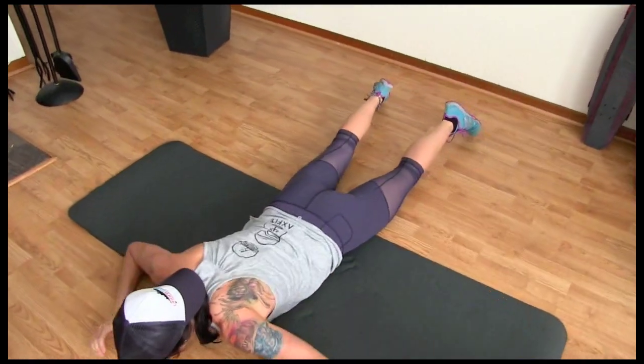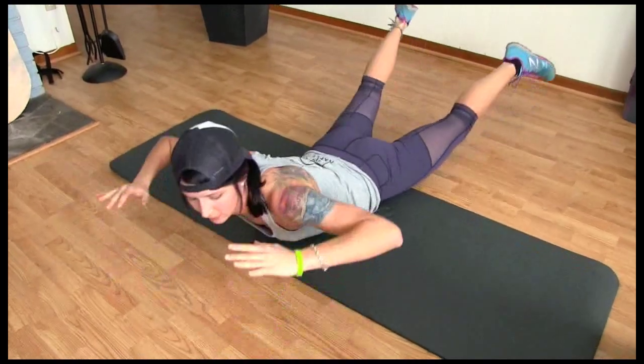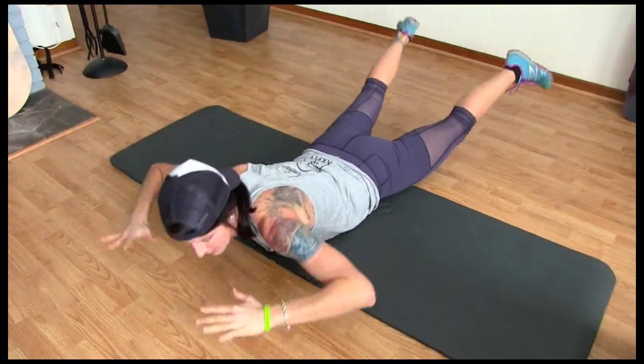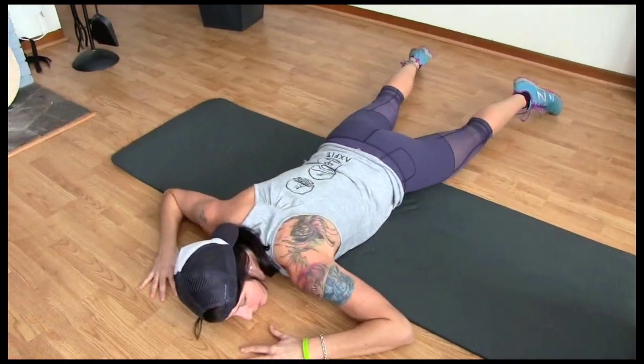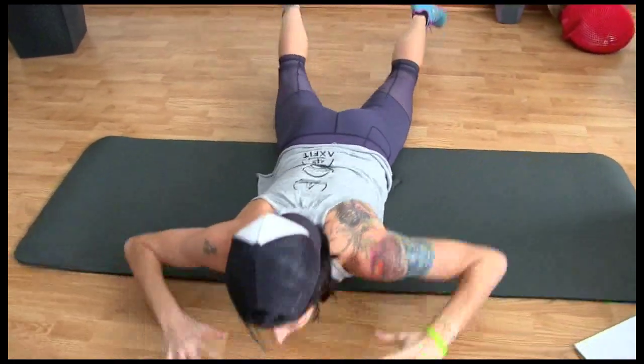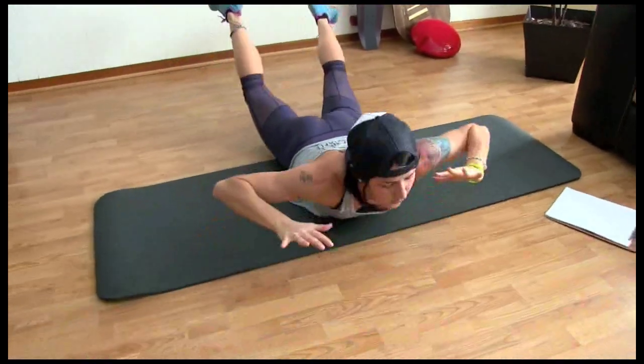Bringing it down — supermans. Ten, nine, eight, seven, six, five, four, three, two, one.